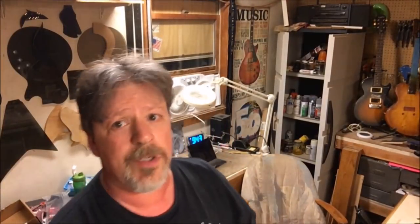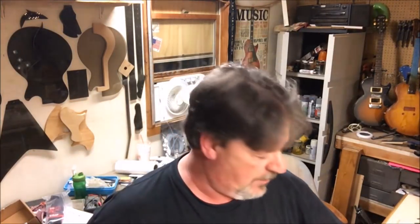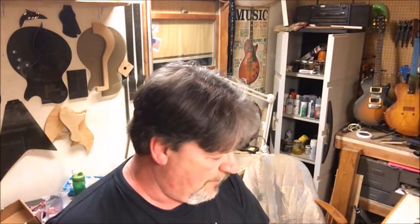Hey everybody, welcome back. Still working on my son's physics project — it's magnetic fields, and he thought about guitar pickups because he's a chip off the old block. The guitar is almost done, actually it's in the paint booth right now. I'll show you that in a little while, and just take it down here to the bench and show you the relatively inexpensive parts going into this guitar.